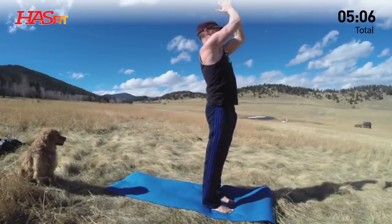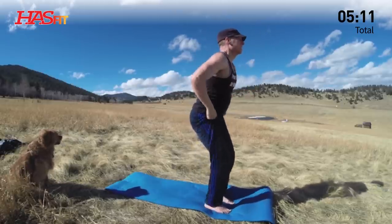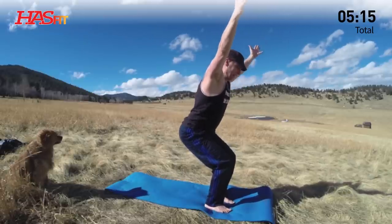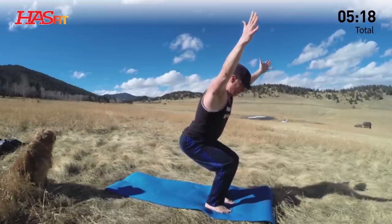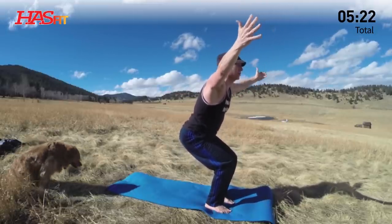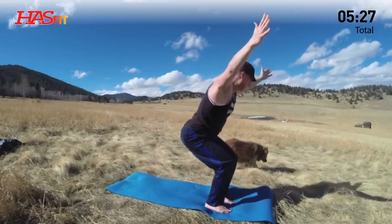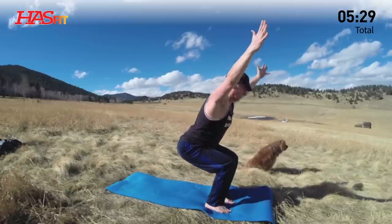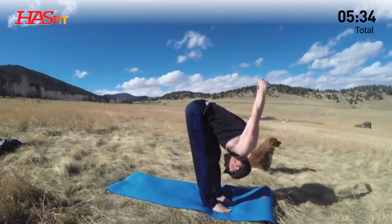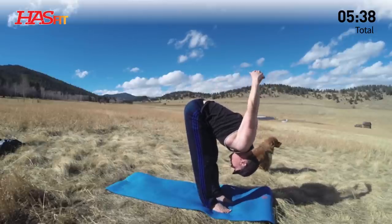Moving into chair pose. Feet hip-width apart, take the arms out. Press back in the glutes. Each exhale, press back a little bit more. We're going to keep flowing — we flow from pose to pose, from asana to asana, from posture to posture. One more breath, pressing back. Toes should be loose. Exhale, dive down. Lace the fingers — mudra — opening up the chest. Three more breaths. Each exhale, draw the arms back.